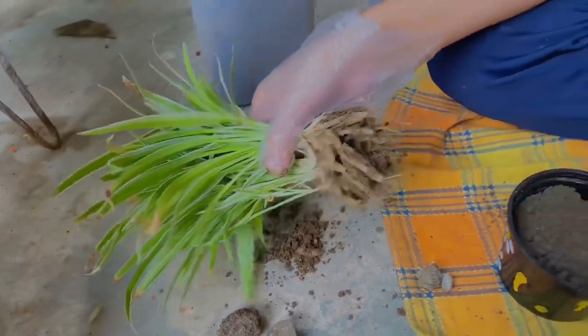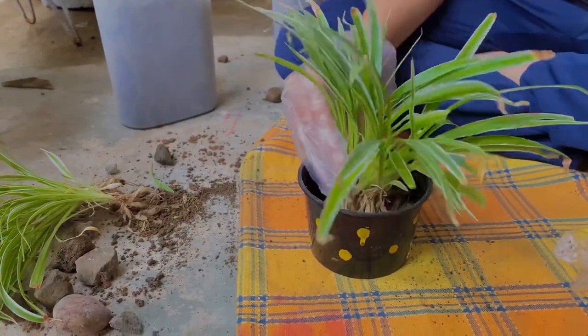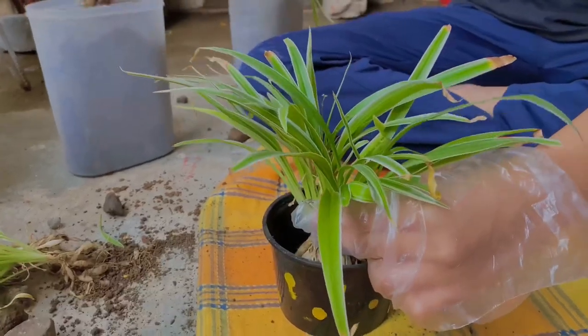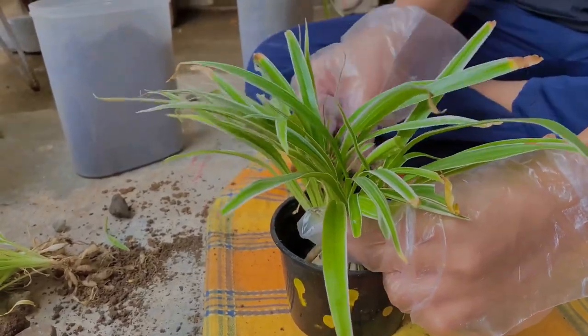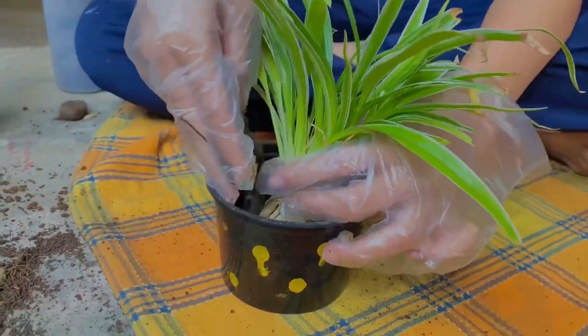This is the moment we've all been waiting for — planting the sapling in the pot. Please make sure that you do it very gently and do not apply too much force. Now start filling soil all around the plant to completely secure it.